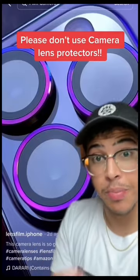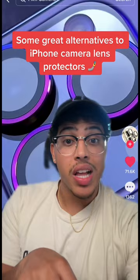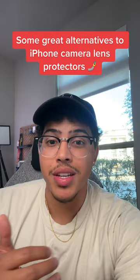Do not use camera lens protectors. If you do, it's going to ruin your video and picture quality on your brand new iPhone. A lot of people have been asking what they should use instead, so here are some alternatives so you can protect your cameras but also get the same great quality that you paid for with your new iPhone.